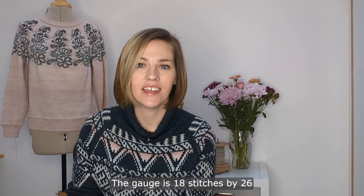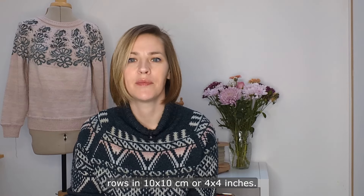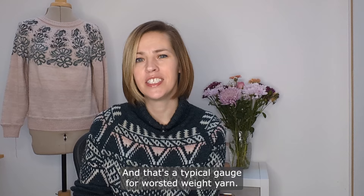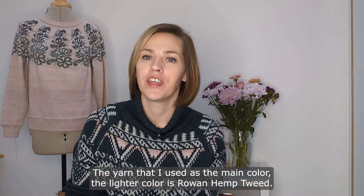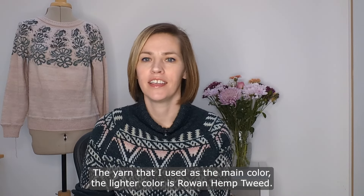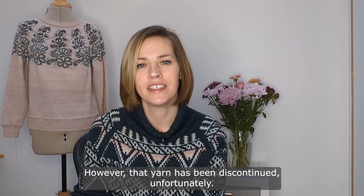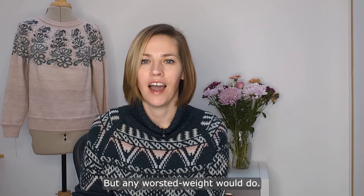The gauge is 18 stitches by 26 rows in 10 by 10 centimeters, or 4 by 4 inches, which is a typical gauge for worsted weight yarn. The yarn I used as the main color — the lighter color — is Rowan Hemp Tweed. However, that yarn has been discontinued unfortunately, but any worsted weight would do.